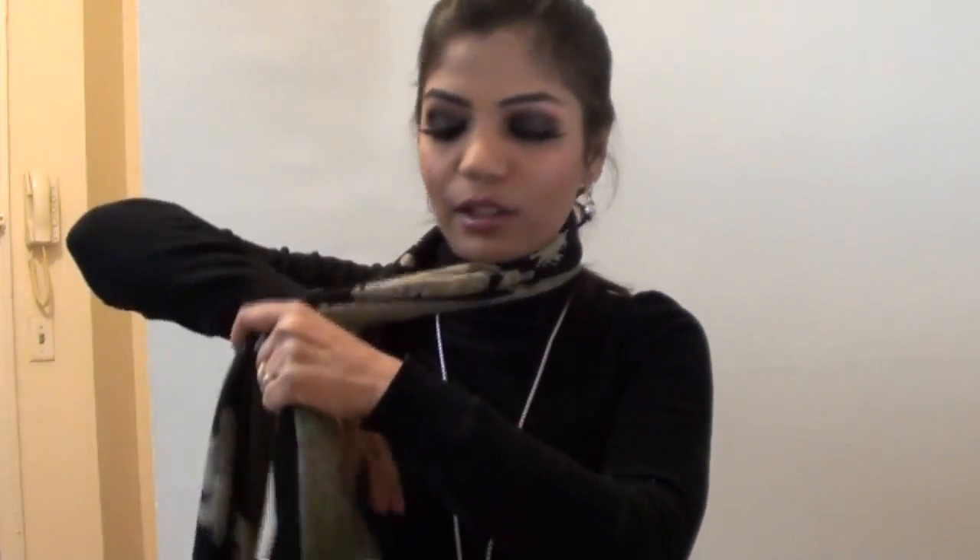The next style I am going to show you is the half bow. So, just take your scarf like this. Put it from the back to the front, making one end shorter and the other end longer. Take the longer end on top of the shorter end like this. And then pull it up like you tie a knot. And then open this bow like you open a bow. You can wear this half bow in the corner like this as a fashion, or you can wear it in the center like this.